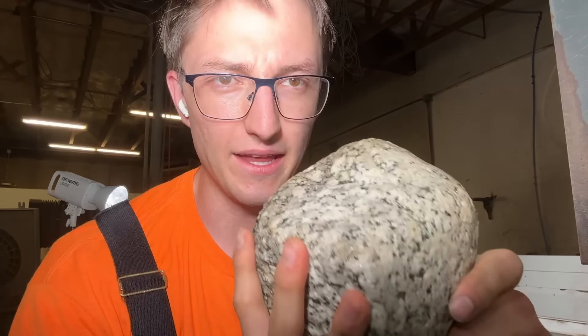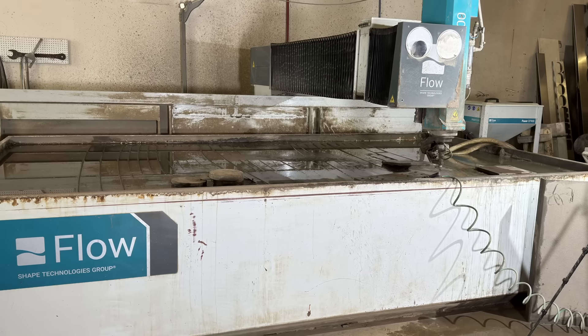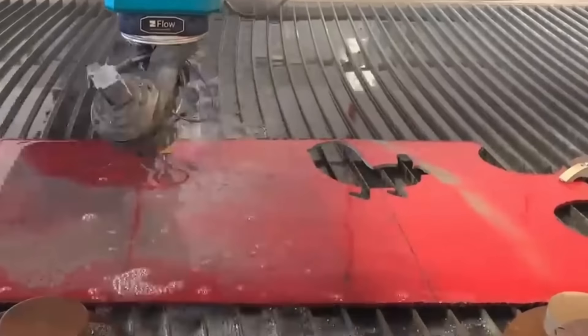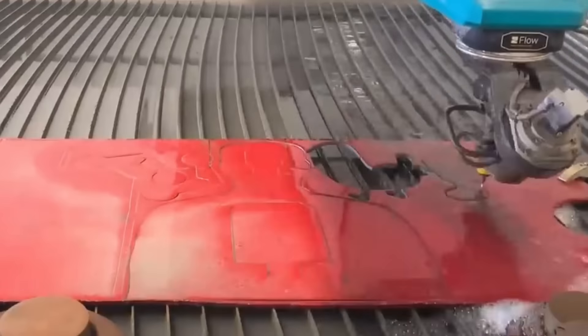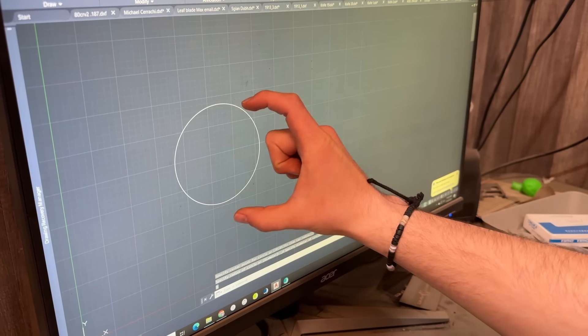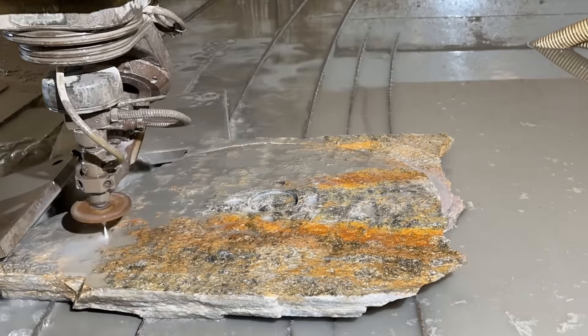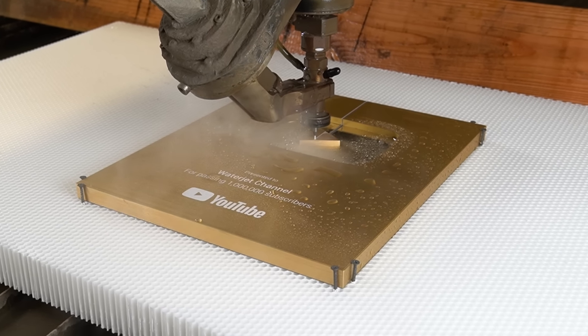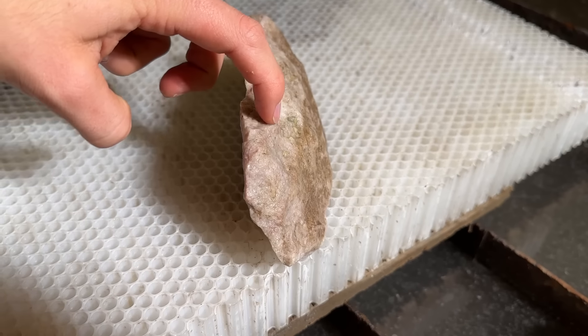Now that I have the rocks, I need to get them into somewhat of a nice shape. For that, we'll use our 60,000 PSI water jet. This giant machine can cut basically anything into basically any shape. You just need to draw your design in AutoCAD and it gets right to work cutting whatever weird shape you want into your material. However, this project is a little more challenging than your average water jet cutting.